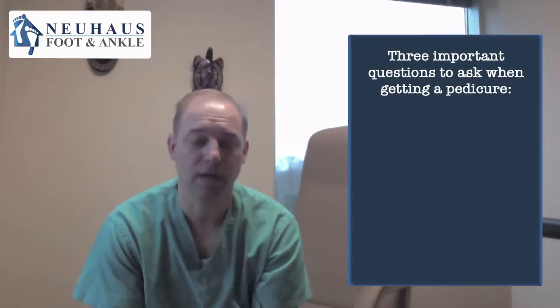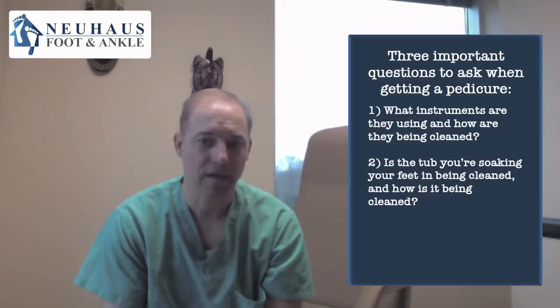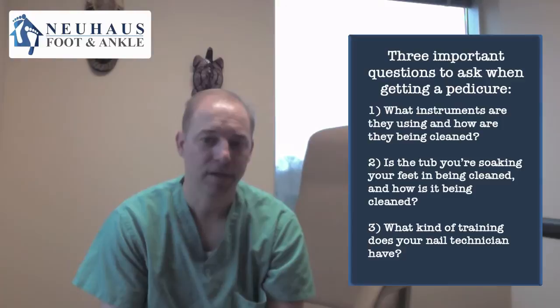The three things are: number one, what kind of instruments are they using and how are they cleaned? Number two, are they cleaning the tub that you're soaking your feet in and how are they doing that? And number three would be what kind of training does your nail technician have? So those are very important.